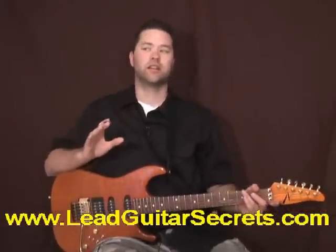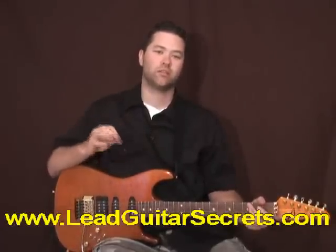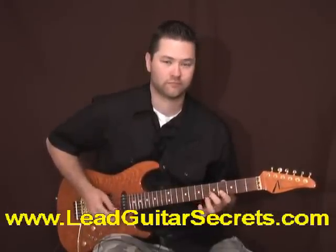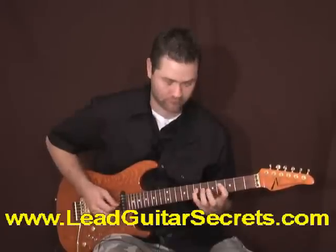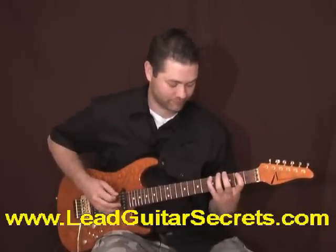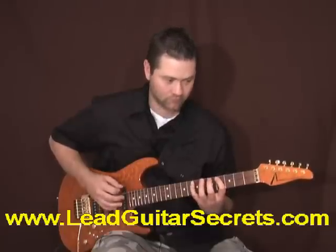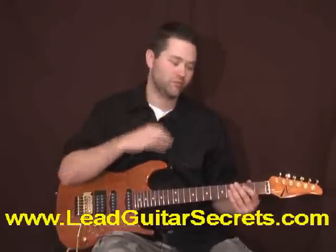What I'm going to show you now is connecting positions from one to the next. The first one I'm going to show you is connecting position one and position two. I'm going to play position one for you, then position two, and now I'm going to connect the two. See how easy that was? You just go up, slide, and then back down. I'll play it slowly for you. That gives you one example of how you connect those two patterns.